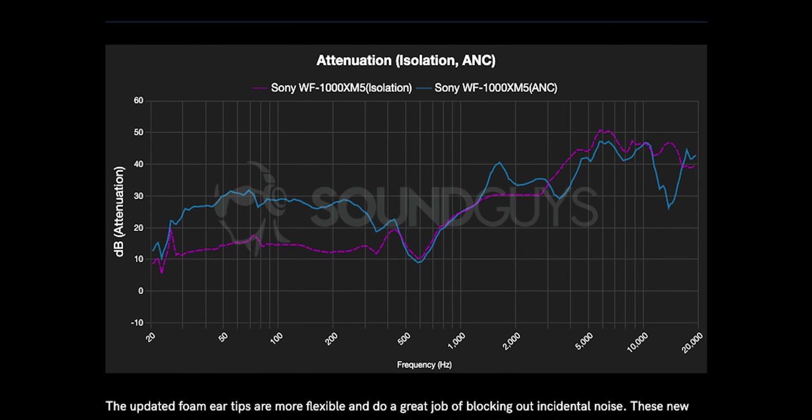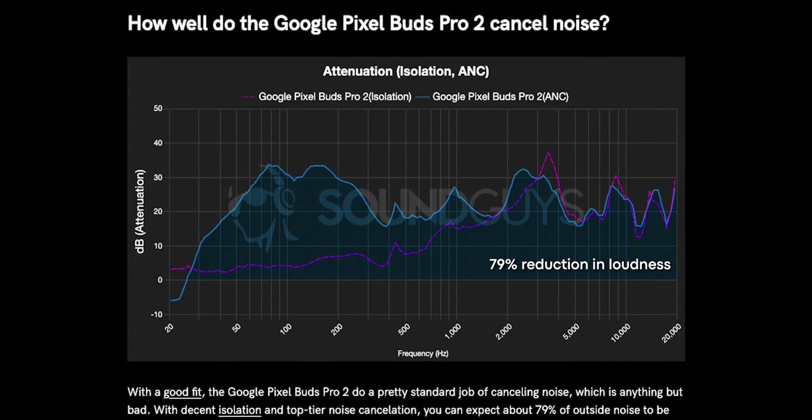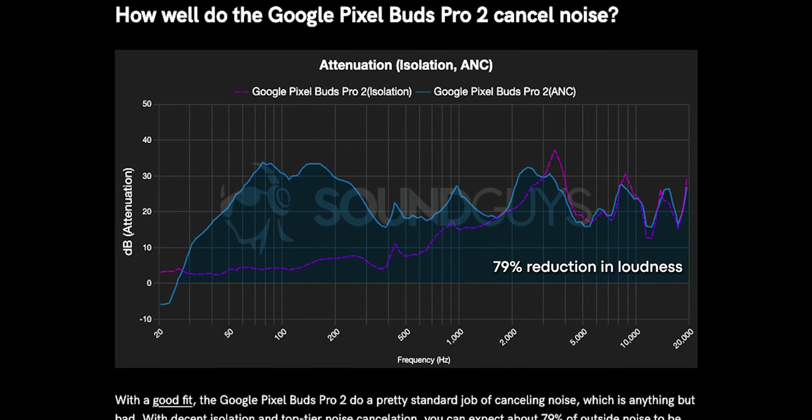Despite the fact that the Sony WF-1000XM5 averages about 5% more noise attenuation than the Google Pixel Buds Pro 2, that's not really a level that will be immediately obvious to you in your daily life. The main differences are in the highs, where the Sony WF-1000XM5 really runs up the score. You can use these level-matched samples collected in our labs, but remember these are not going to give you a perfect idea of how the noise cancellation works, because the headphones and speakers you use are going to alter the signal. These clips, and any others that purport to show ANC performance, should only ever be used for comparison's sake, and not as a one-to-one recreation of reality.